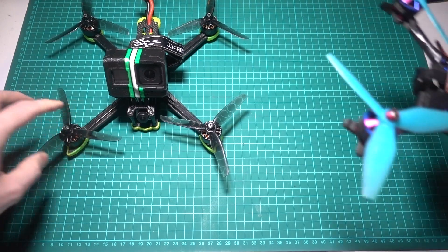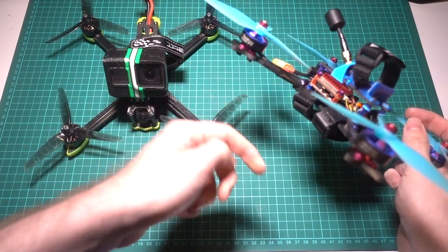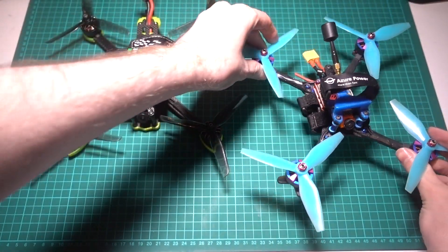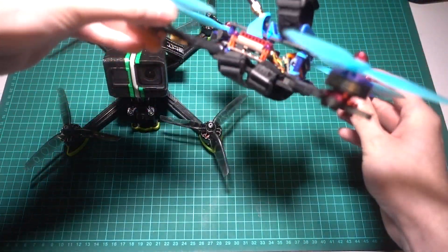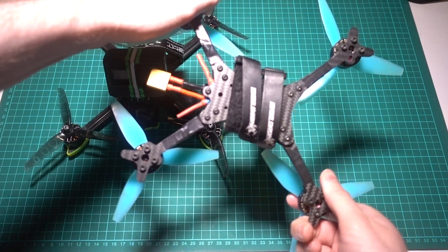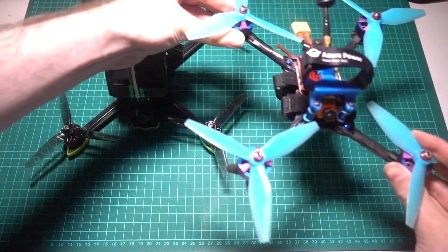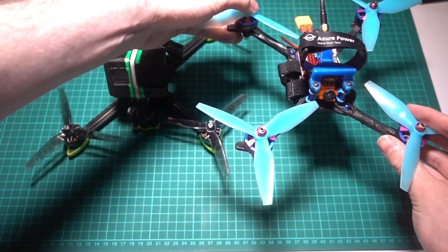Racing frames are usually fairly minimalistic so that they can be as light as possible, and usually have the battery mounted underneath. The downside is that you will be landing on the battery, potentially damaging it. Because racing frames are lighter, I tend to find that they are more affected by the wind and more twitchy in general. But this doesn't matter so much because the end goal is to be fast with a racing frame.